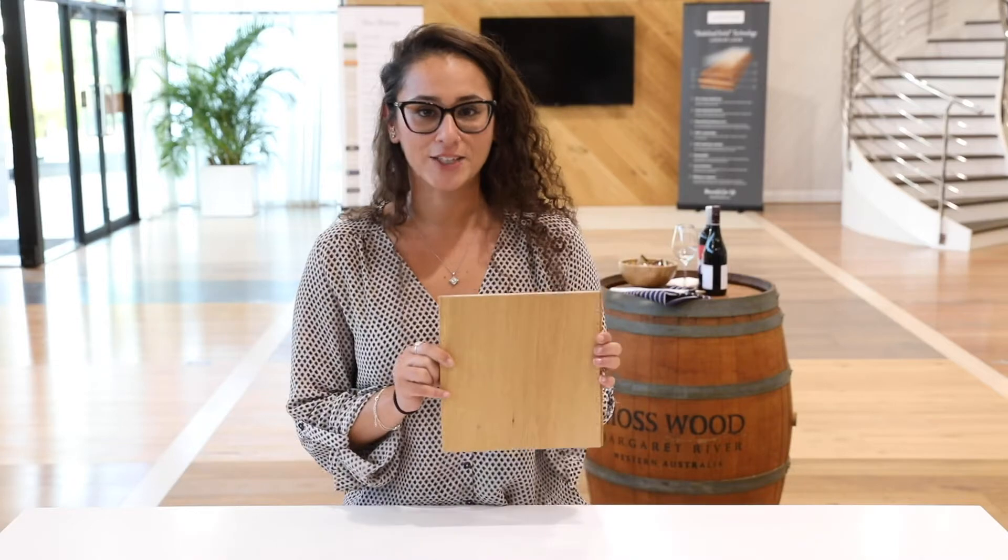Welcome and thank you for joining us again for a bit of explanation about our French oak range. Here we have a beautiful sample of a natural French oak.